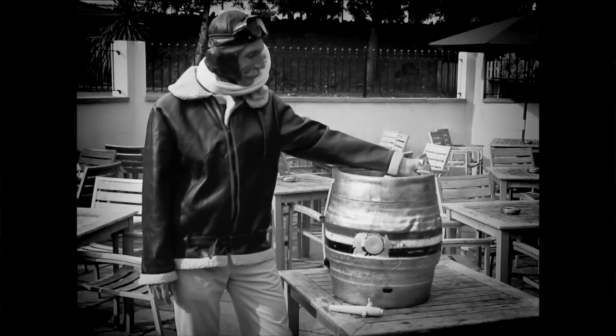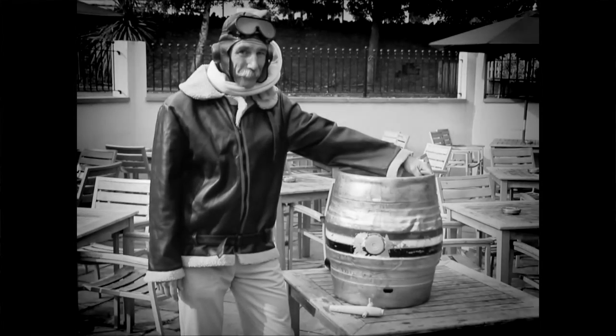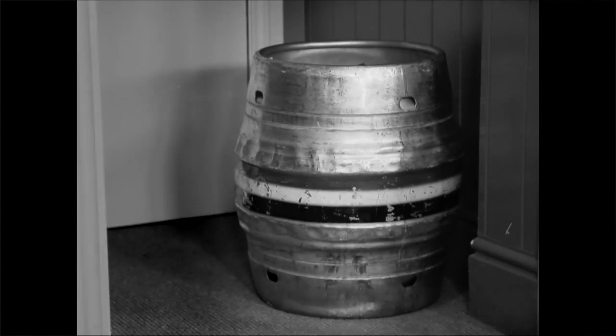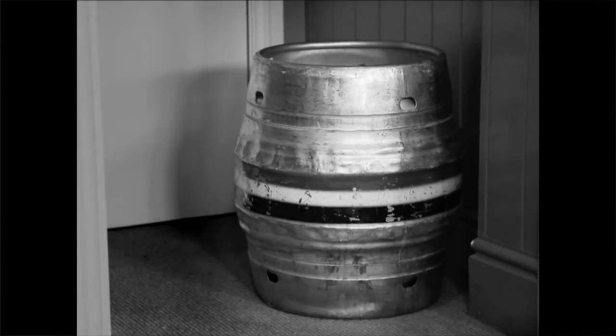Now this is a thing of real beauty — a 40-litre cask of Bath Ales. You'll want to take great care of it, to make sure every pint is served at its very best. Store your cask upright in a cool place, no radiators or sunlight, until it's time to prepare it for serving.